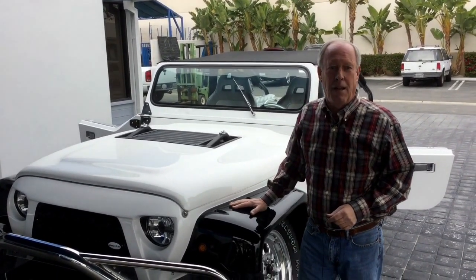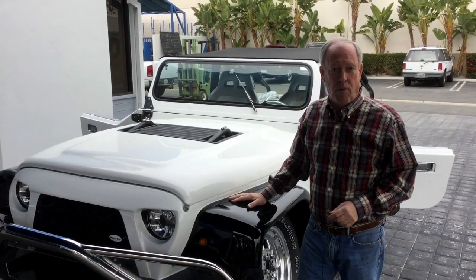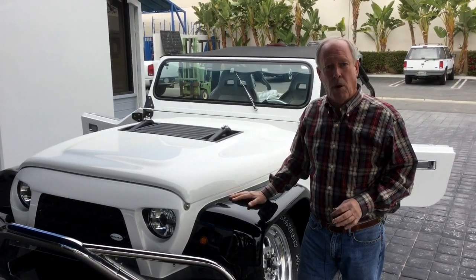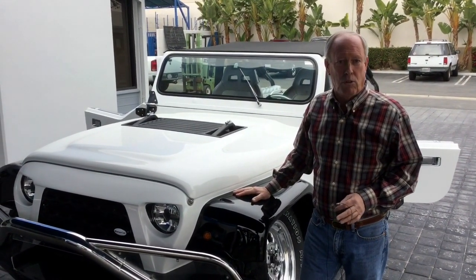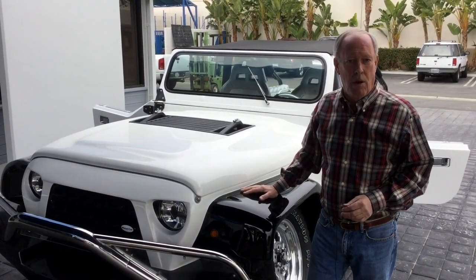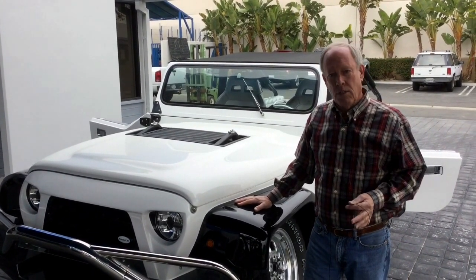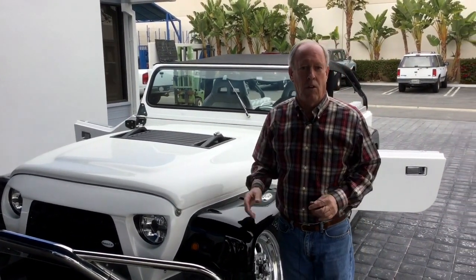Thanks for taking time to look at the water car instructional video. We're going to break it into three parts today. The first part will deal primarily with the controls within the car itself. The second part will show you how to operate it on the road. And the third part will deal with the operation in the water. So come on, let's get in the car and take a look at the controls.